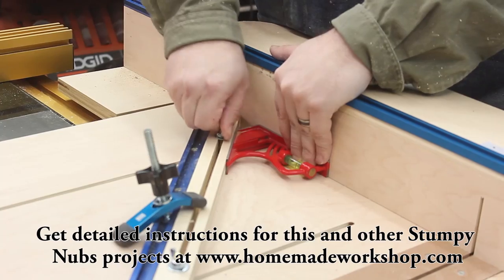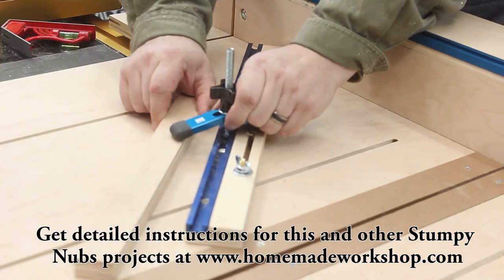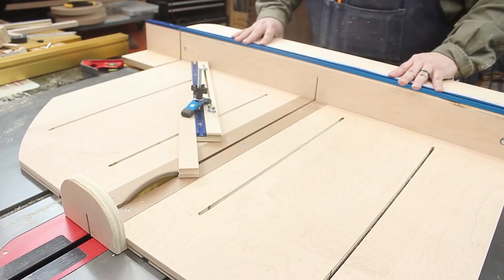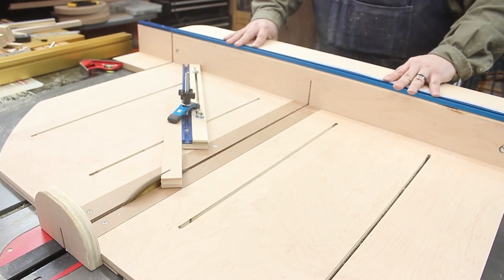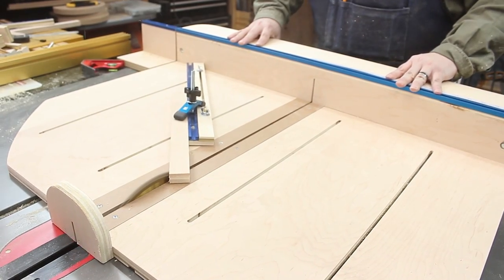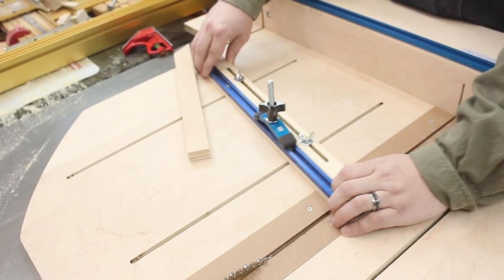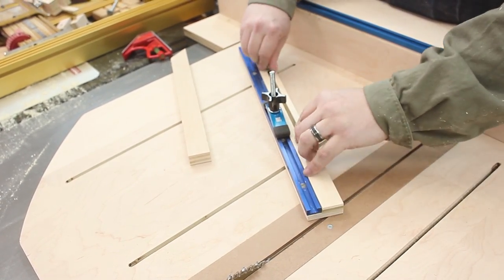I really wanted this sled to have more features than any other one out there, and really useful features like fully adjustable miter bars with built-in hold downs. There's nothing worse than trying to cut a precise miter and having the end deflect away from the blade as you move it through. It's one of the biggest benefits of this sled — you can clamp your workpiece down and it just makes it so much more accurate. You can do any angle you like, and I made one for both sides of the blade too.